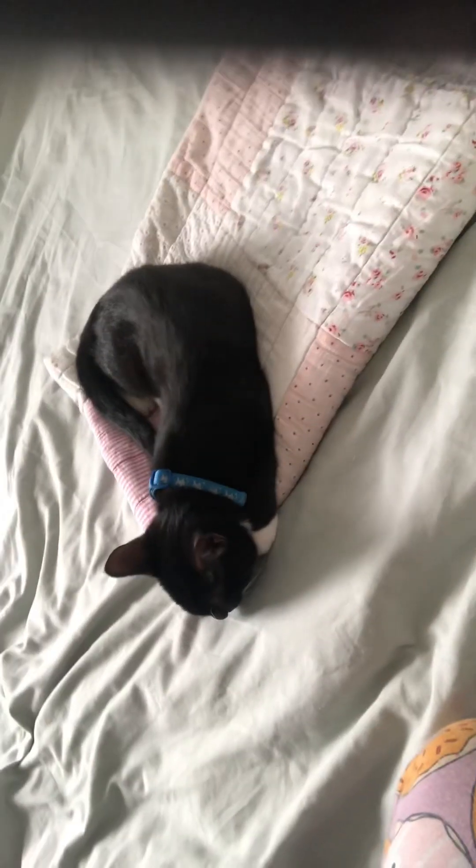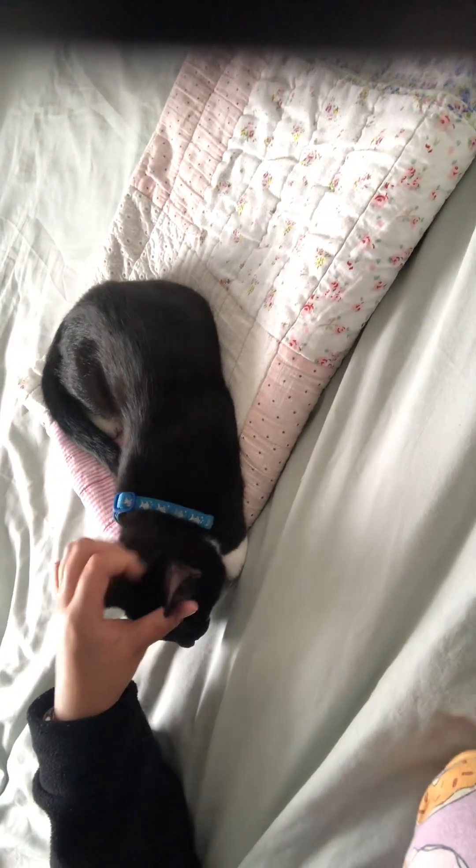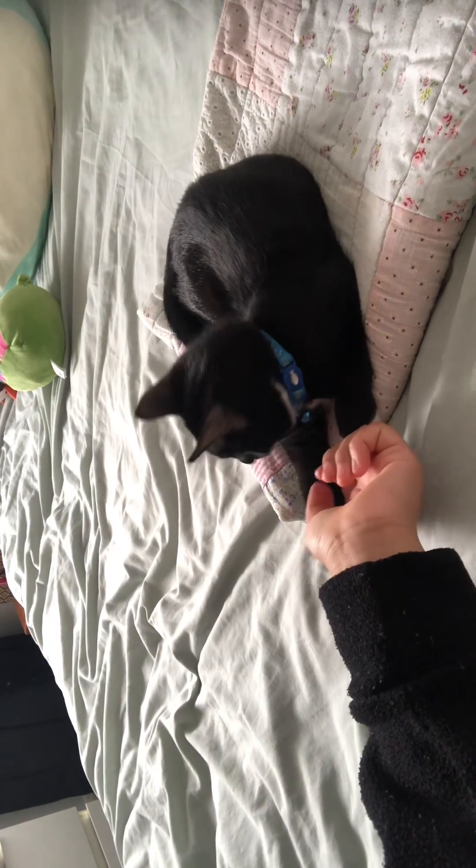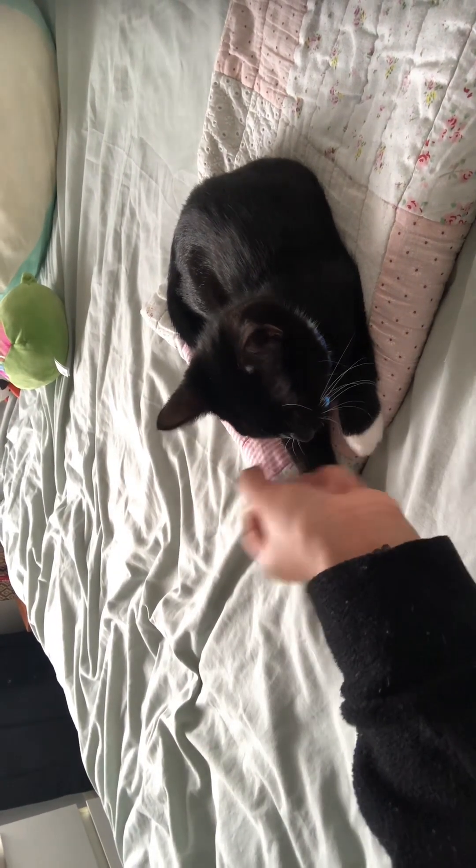You guys have been asking to see my cat Tico — let's let him sleep, guys. He's a baby, he's three months old now. All right, let's get into this video.